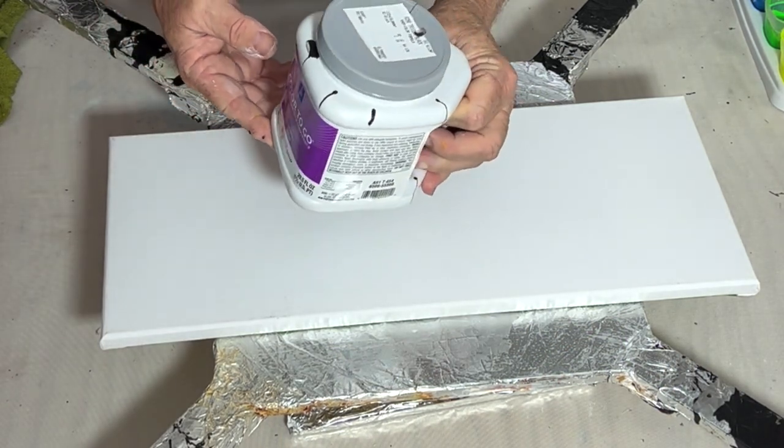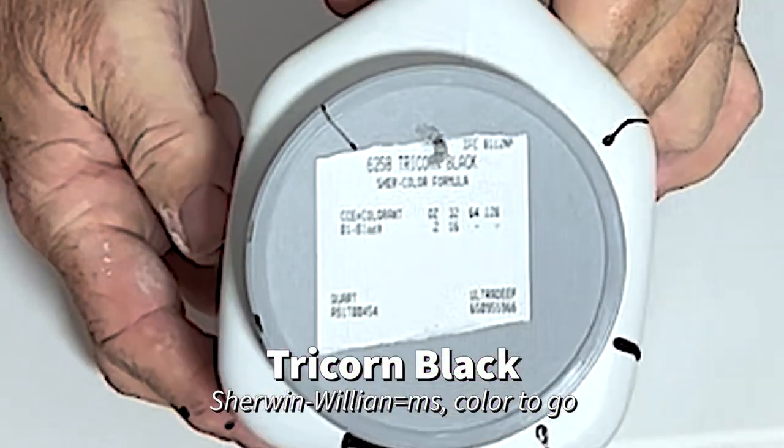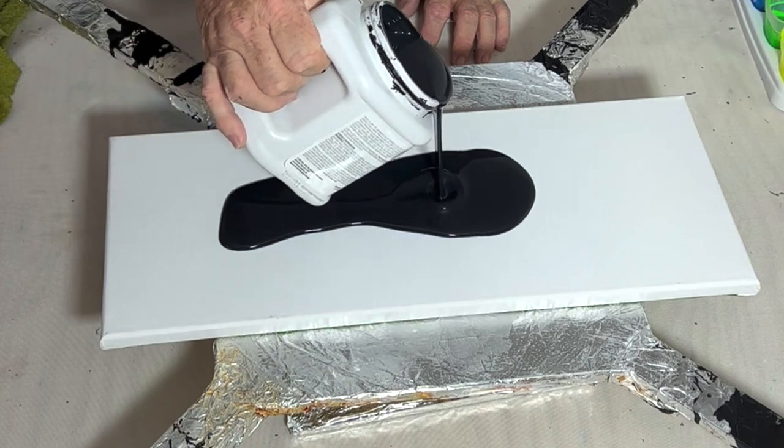We're putting down the pillow paint. Today's pillow paint is Sherwin Williams color to go in tricorn black. My normal pillow paint is wonderful, but when I'm needing something black, I think this is becoming my go-to.